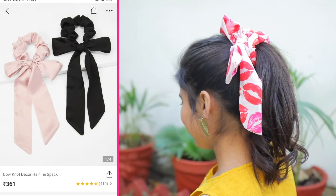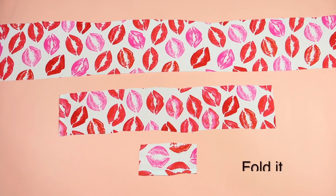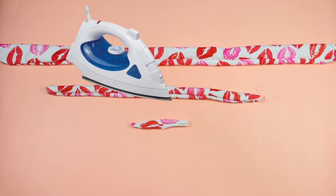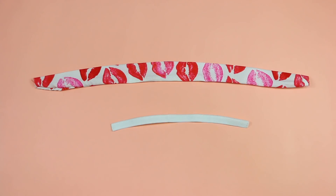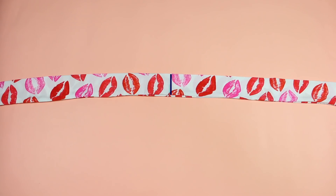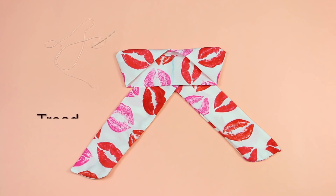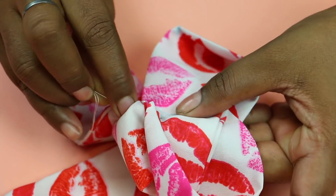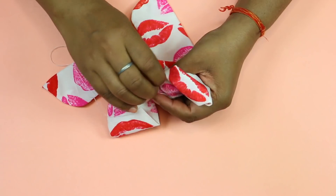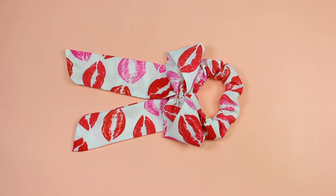Let's make the bow scrunchies. For this, we need any fabric or elastic. Let's cut the fabric like this. Let's iron it straight. Let's insert the elastic in the center. Let's fold the big fabric together. Let's make the bow stitch. Now you will see that the small part of the fabric forms the bow stitch in the center — it's like this.